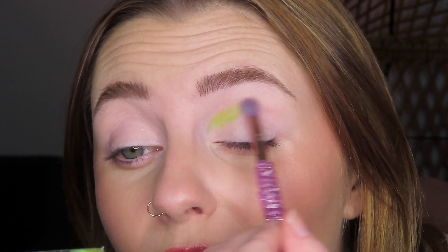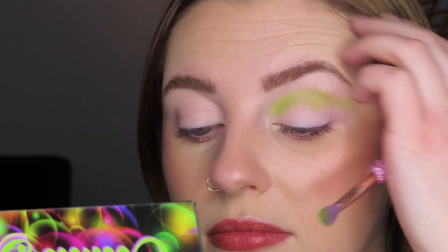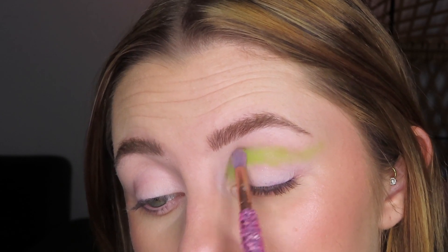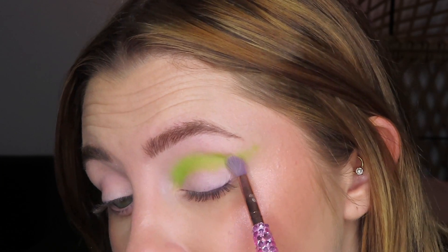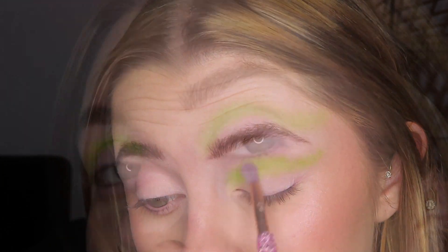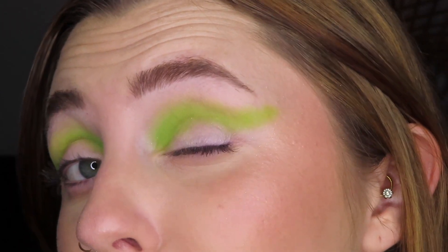Starting off I'm going to go in with the shade Hydrogen and I'm going to put that all over my crease and kind of wing this out. Look at how neon this shade is. I don't even think it's fully picking up on camera — it looks very bright in person. It was very buildable and blendable.